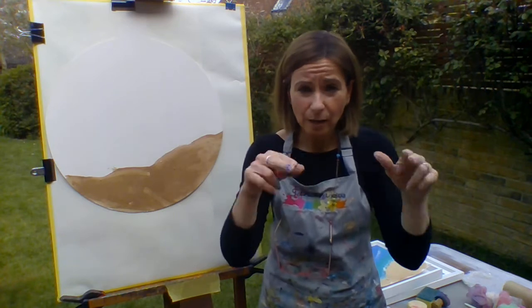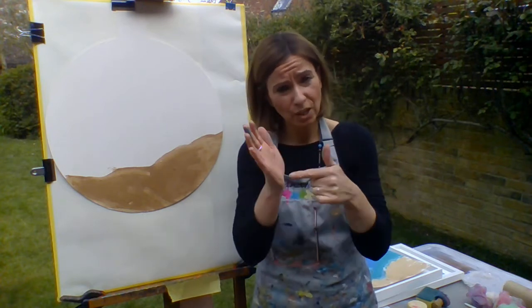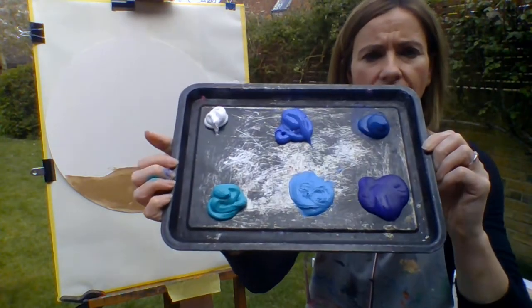Next, some colour paints. We're using blue — dark and light — and a turquoise blue. You can swap turquoise blue for green and some white. Here's my colours.